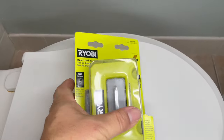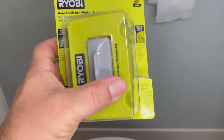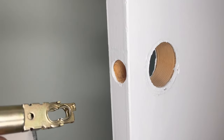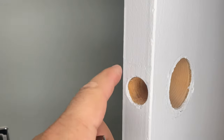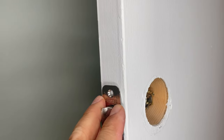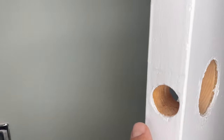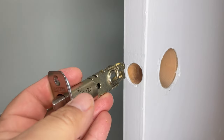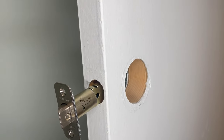Hello everybody, today we're going to talk about this awesome tool — it's a door latch installation router set. We're going to install a lock, and you have to use a router to open up here so the plate goes in just like that. The latch has an option to remove the plate and just fit around, but I don't think that's a professional look, so I'm going to do six doors like this using this router tool we just got.